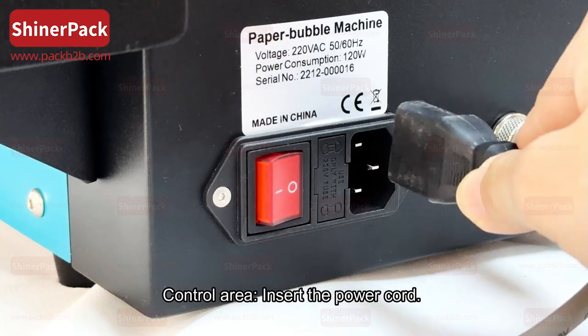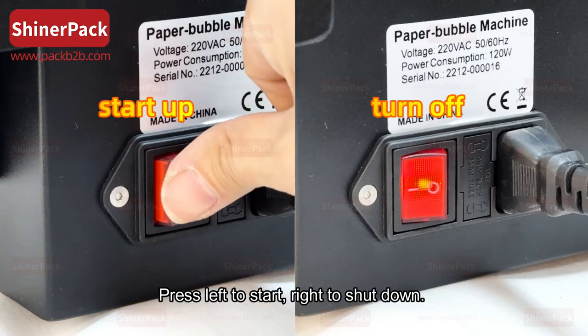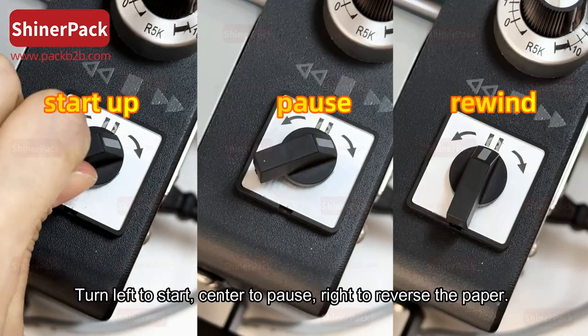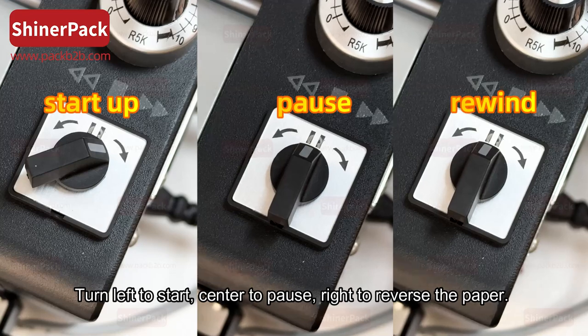Control area: insert the power cord. Press left to start, right to shut down. Turn left to start, center to pause, right to reverse the paper.